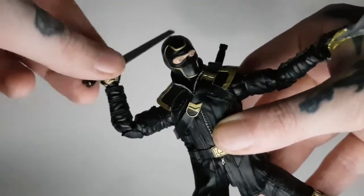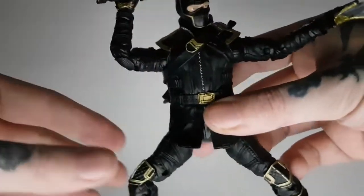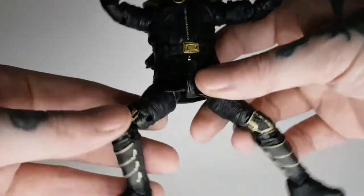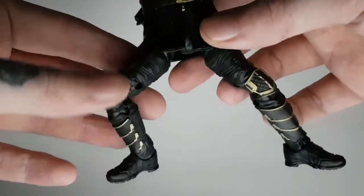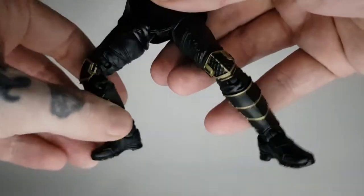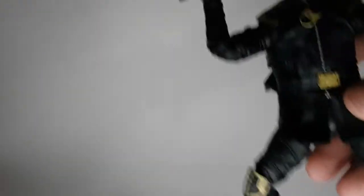There is an ab crunch but it's hidden behind the jacket so you can't really use it much, which is a little frustrating. The legs come quite far out — they're on butterfly joints — and he has double-jointed knees, though he's really stiff on my figure and feels like he might break if you push too hard. The feet have some rotation but there doesn't seem to be much up-and-down motion, which is slightly frustrating. But overall he looks really cool.